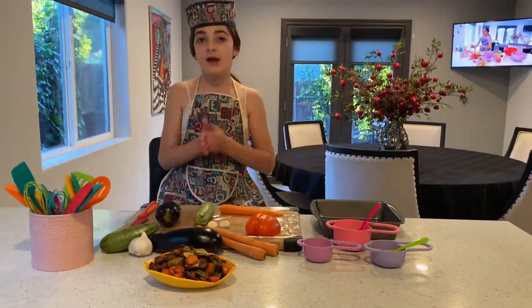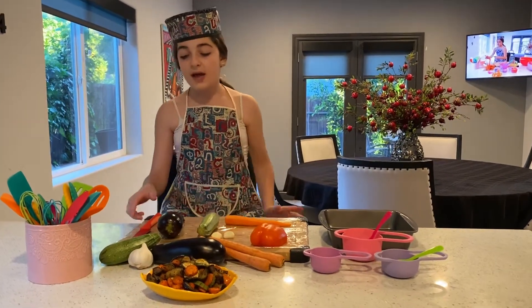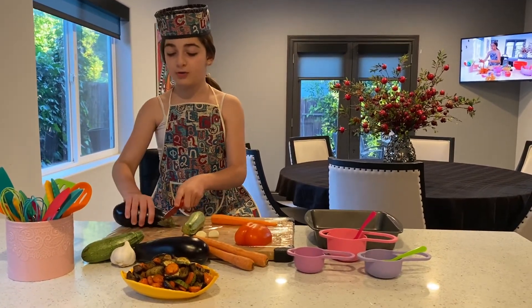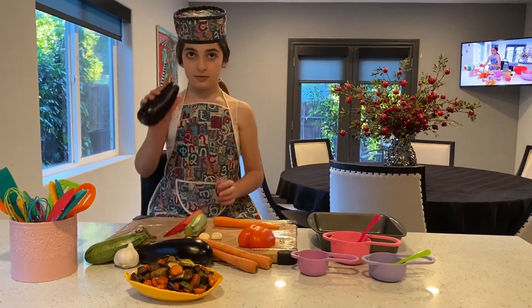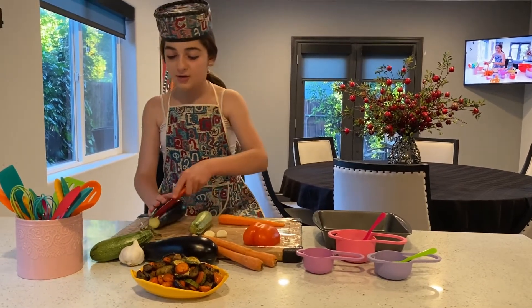First we're going to wash our hands and we're going to wash all of our veggies. I already washed mine. Then we are going to cut the eggplant's top — and it's going to look like this. Then we are going to cut the middle like this.